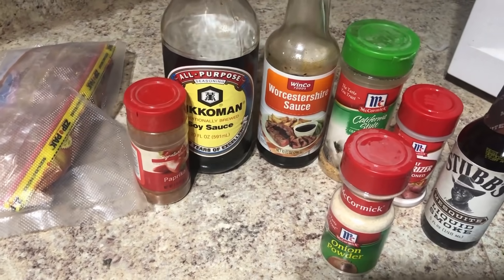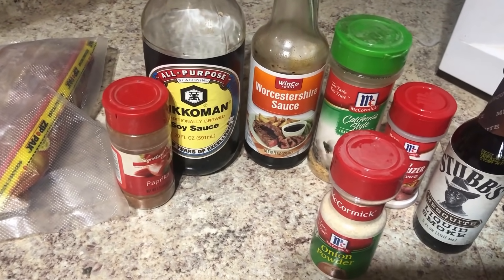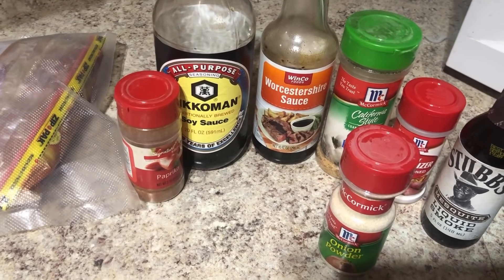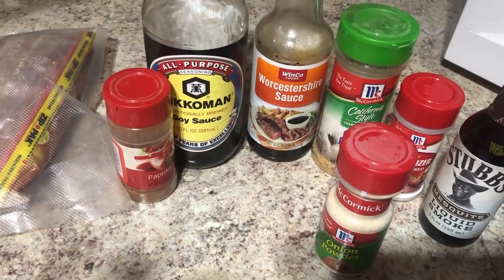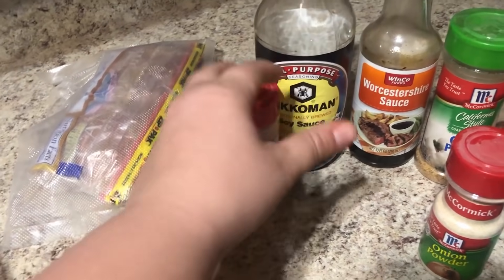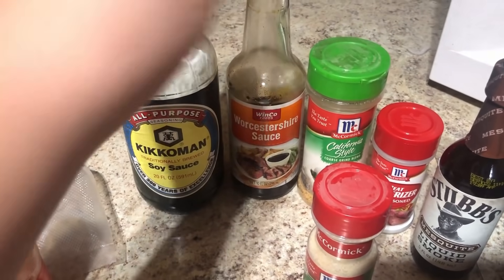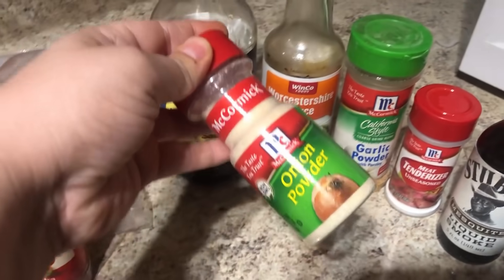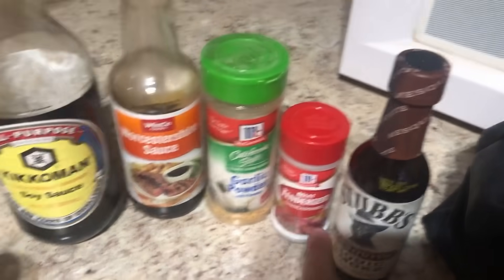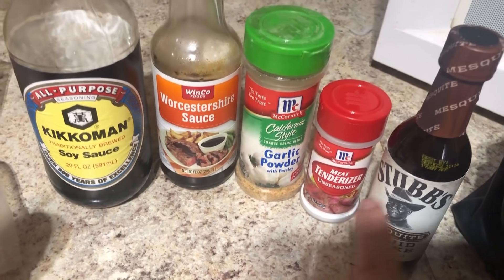So I'm going to try making some rabbit jerky. It calls for some pretty simple ingredients, but there were also some things I didn't have, so I did have to order two things off Amazon because I really don't make jerky very often. It calls for brown sugar, paprika, soy sauce or Worcestershire sauce, onion powder, garlic powder — and I didn't have the meat tenderizer or the liquid smoke, so I had to order those and had them delivered.